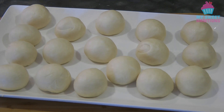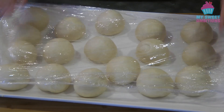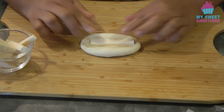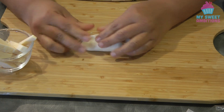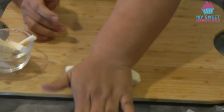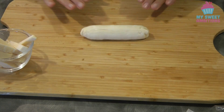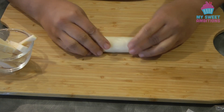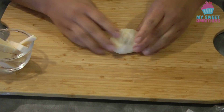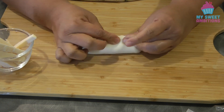Cover the shaped balls with cling wrap while you work on filling them with cheese. To do that, grab one dough, make an indentation in the center, put the cheese in the middle, and press the dough together to seal the cheese. To make sure the cheese is well sealed, roll the dough against your work surface. Then put it on a tray lined with parchment paper. Continue doing the same process until you finish all the dough.